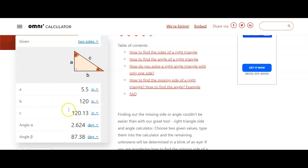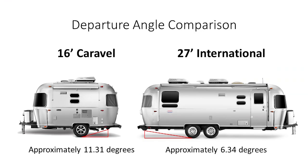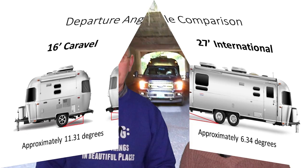Shorter Airstreams have a definite advantage in departure angle over longer ones. Comparing a 16-foot Caravel and a 27-foot International — the Caravel comes in at 11.31 degrees whereas the International comes in at 6.34 degrees, which is very similar to what my International measured. I chose not to use the 30 or 33-foot classics because Airstream puts truck tires with a larger outer diameter on those, which changes the comparison.